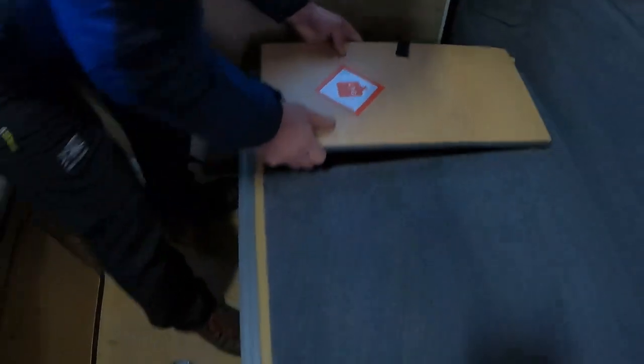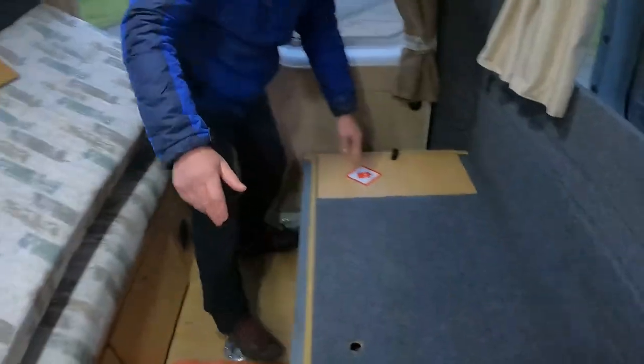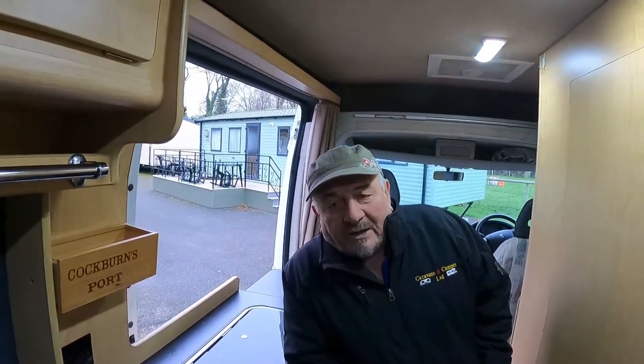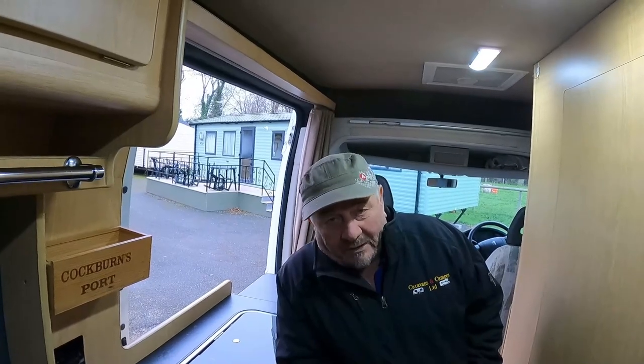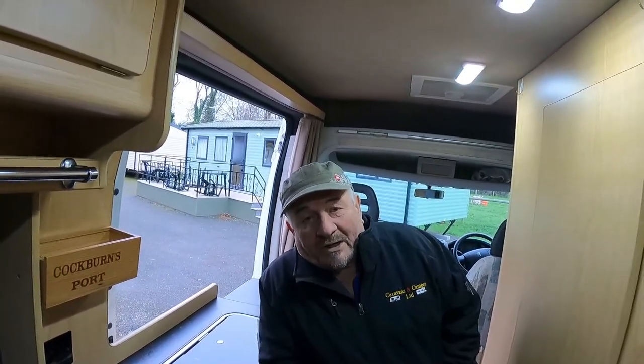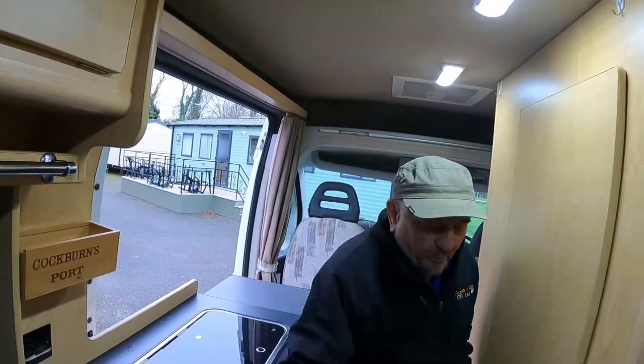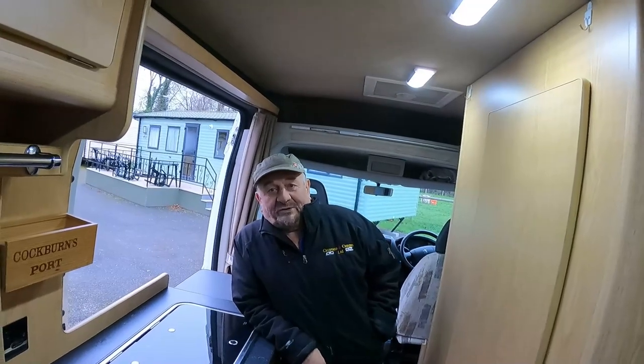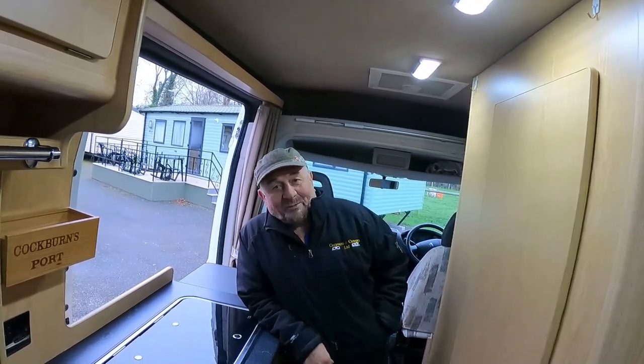Under here we've got gas - LPG - and it's fitted correctly with a drop vent. Why do we need a drop vent in the gas locker? Because LPG is heavier than air, so if you get a leak it'll drop out under the van - that's why you've got ventilation. Otherwise you'd end up with a pool of vapor on the floor, light your cooker, and away you go.